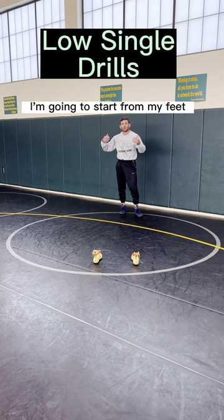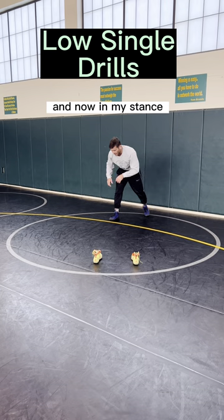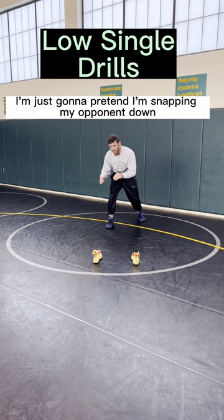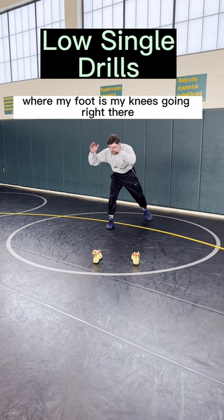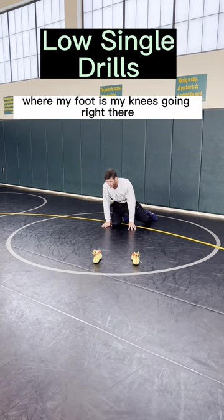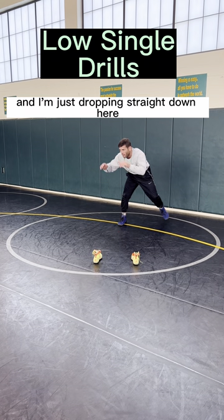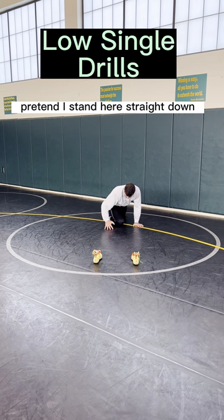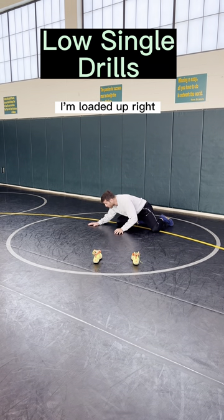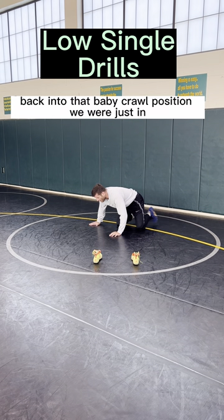Step two, I'm going to start from my feet. I'm in my stance, and I'm just going to pretend I'm snapping my opponent down. I'm just dropping straight down. Where my foot is, my knee goes right there. My other leg forward, knee right there, and I'm just dropping straight down. Here — pretend that's standing — drop straight down and I'm loaded up. Right when I drop, I'm loaded up. Back into that baby crawl position we were just in.